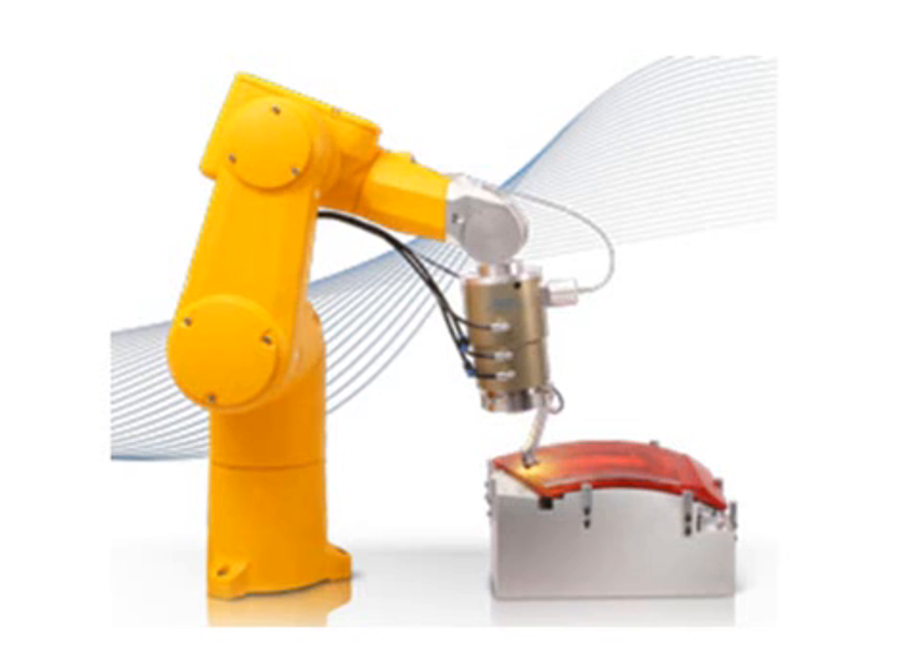If you were to weld this with, say, friction welding, the height changes would create pinch points, and those pinch points would generate more energy at certain spots than others, and you'd have a very inconsistent weld.